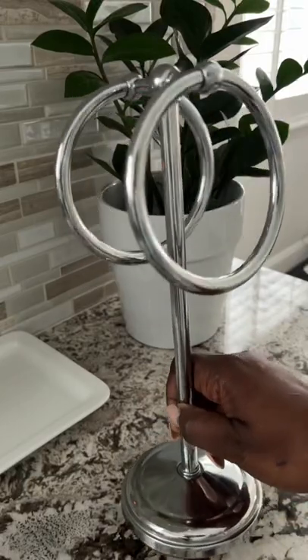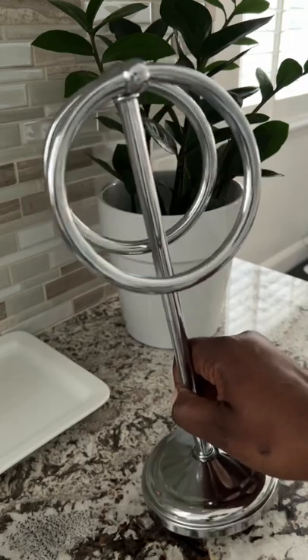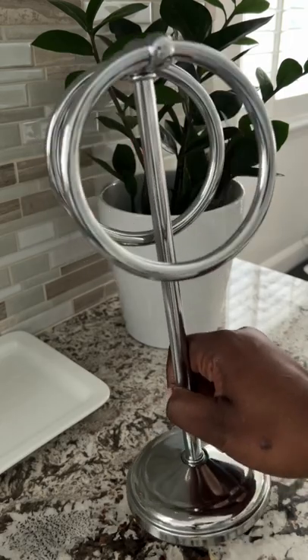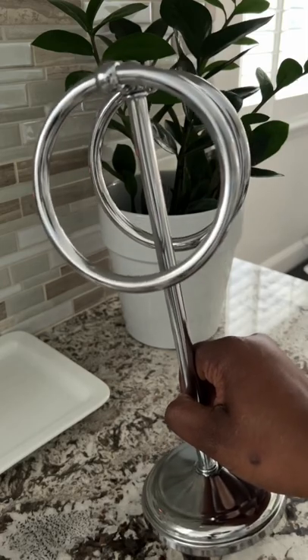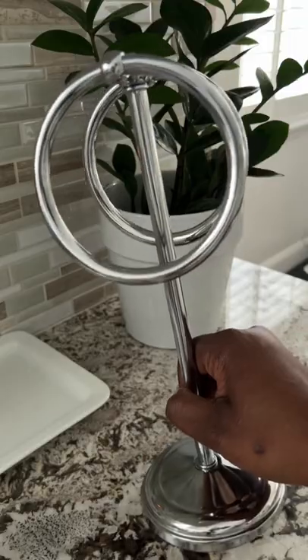Hi friends. Nikki here to share with you a tool that I always have by my kitchen sink and it is my ring towel holder. You can find these anywhere from HomeGoods to Target to Amazon. They are fabulous for by your sink.